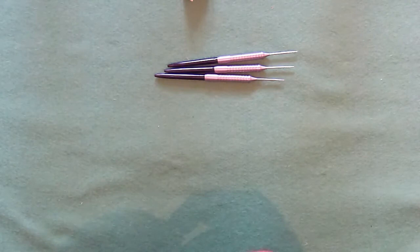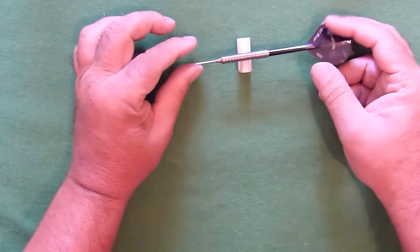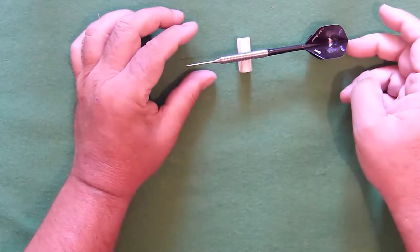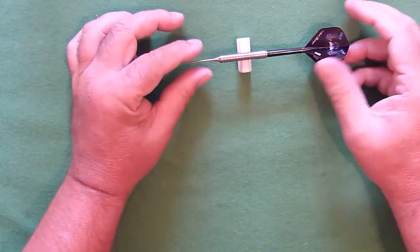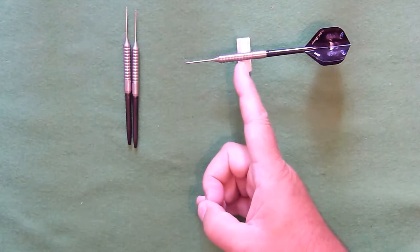The last thing I'm going to show you is the balance point. I'll just assemble a dart — and we are looking at around about there. So there's your balance point: just rear of centre of the barrel.